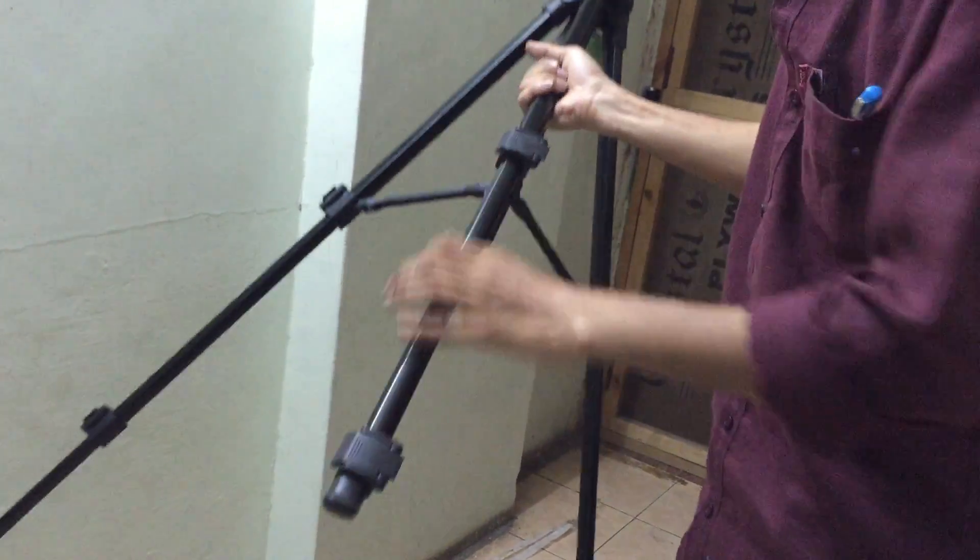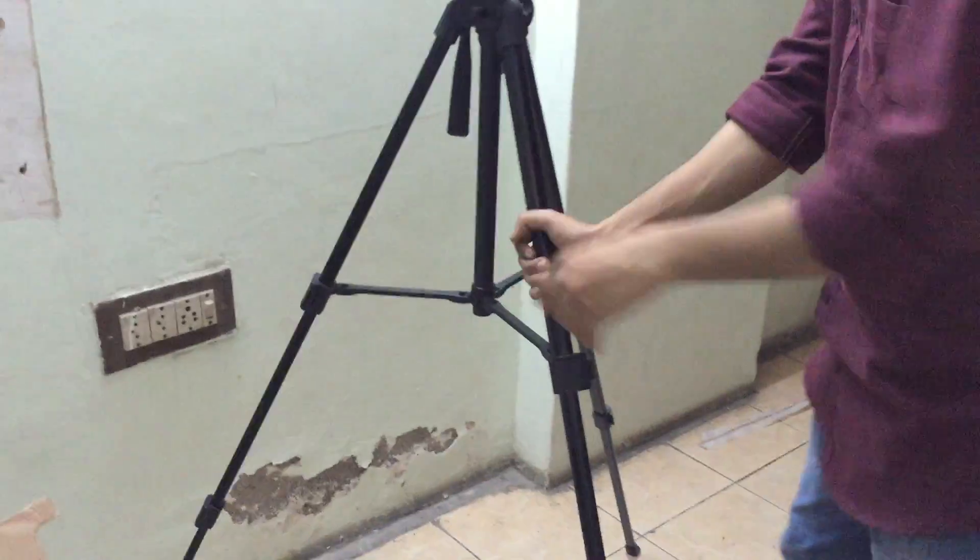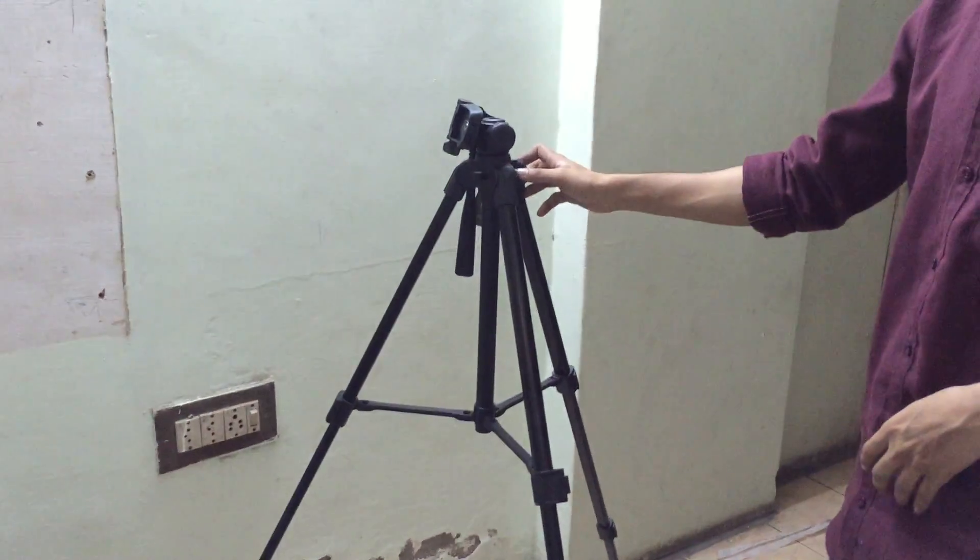I am just opening it so that I can show you the actual size of this stand.